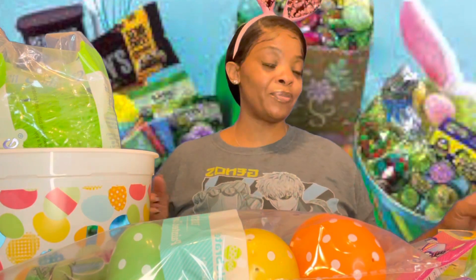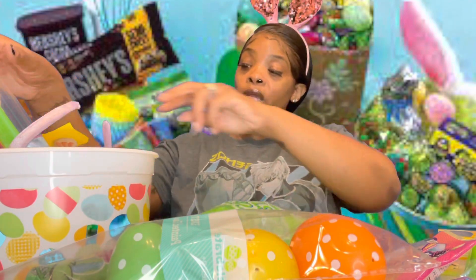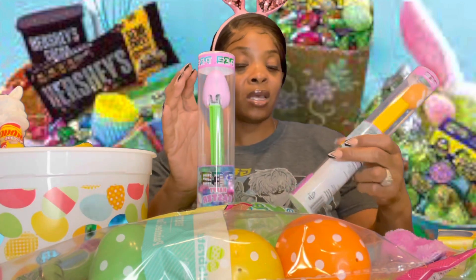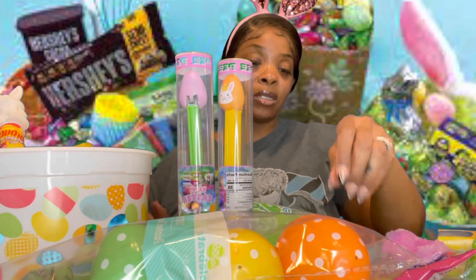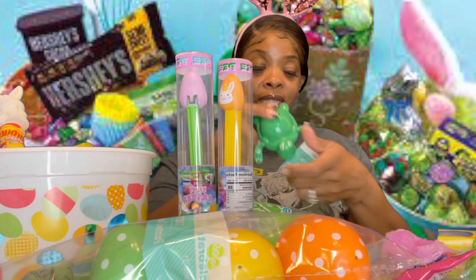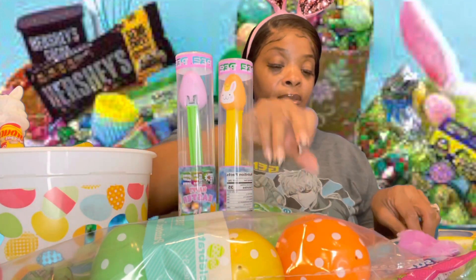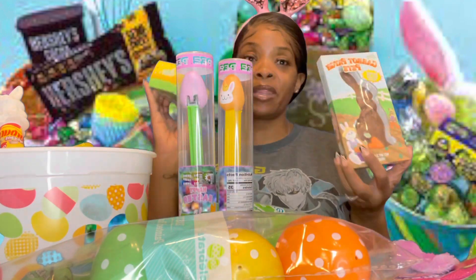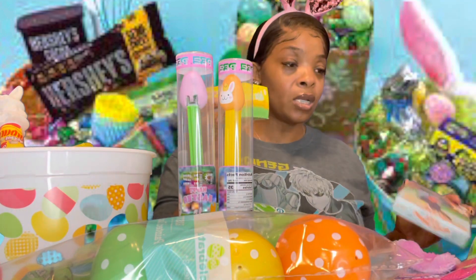I'm gonna show y'all everything that we have. You don't need grass if you don't want to, but you're gonna need some little trinkets and doodads and candy. You don't want to buy too much candy because kids don't know how to brush their teeth that well — you need little toys. I don't have much candy, just a chocolate egg and a chocolate bunny, but these are for two different kids.